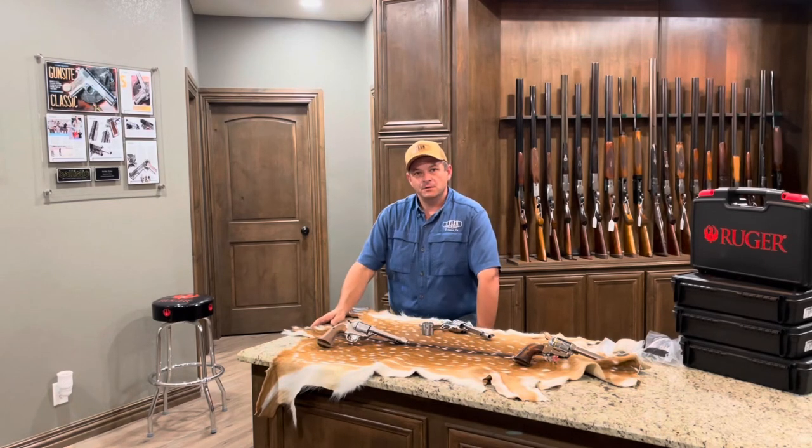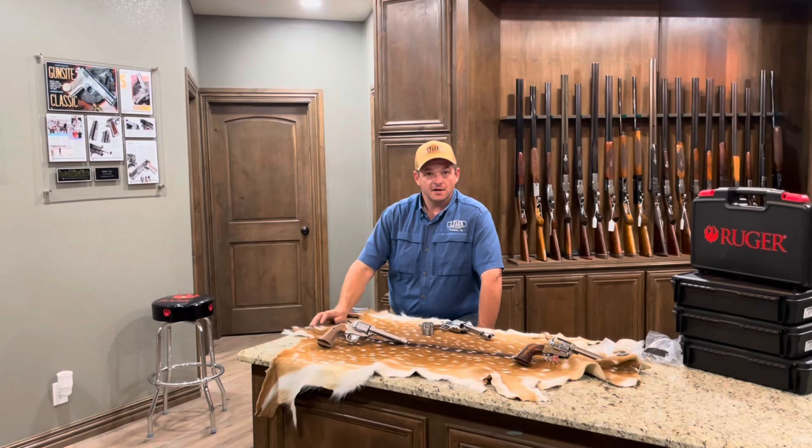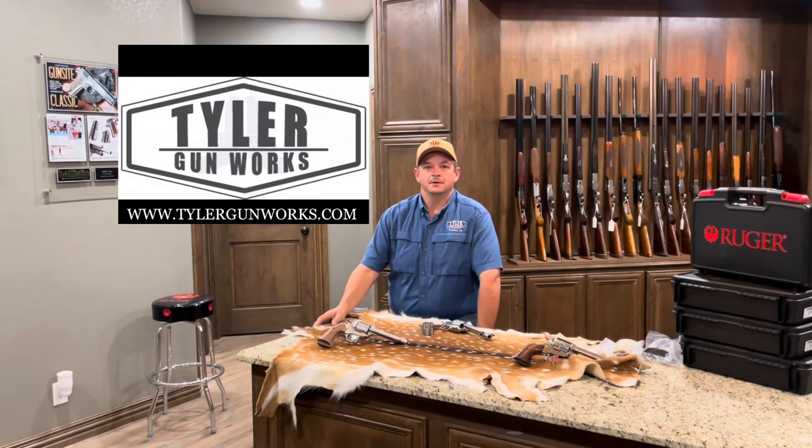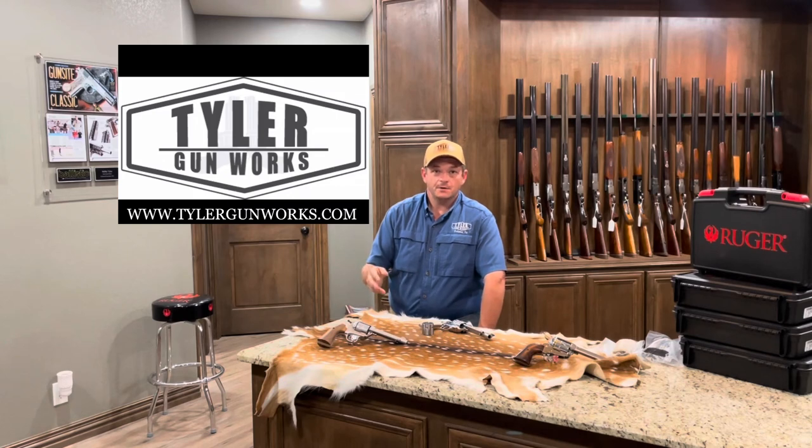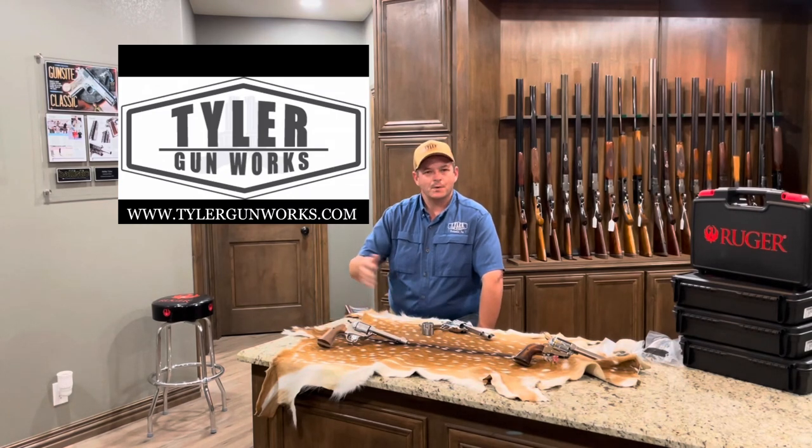One more thing I want to share with you — we've been bringing in several gun collections lately. Check out our website, go to the store, and check out our revolvers, rifles, shotguns, and pistols. Also don't forget to check out the special collection — there's some amazing stuff in there right now. Visit www.tylergunworks.com, go to the store and just browse through. If we can answer questions, let us know. Thank you so much and have a great day.